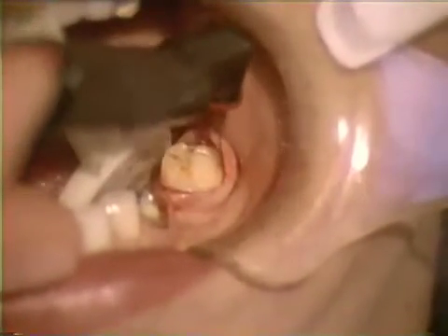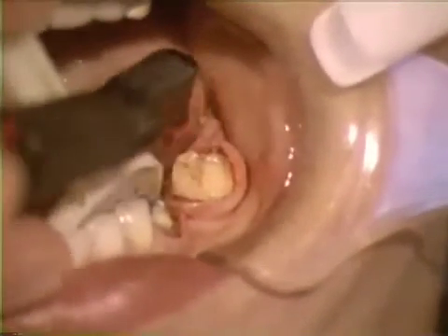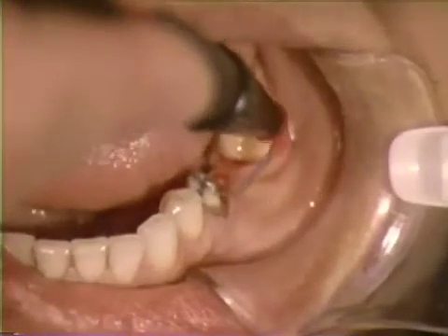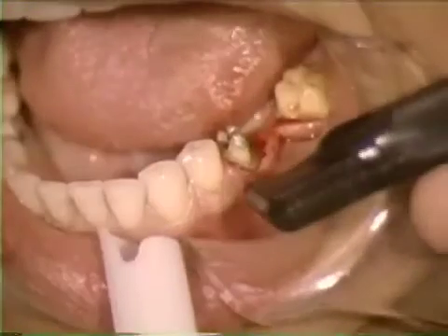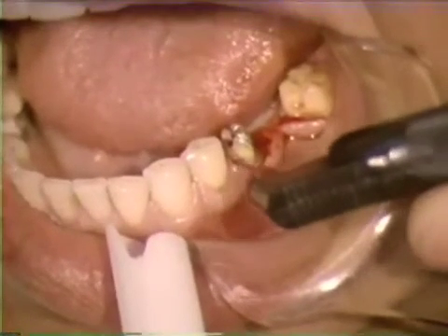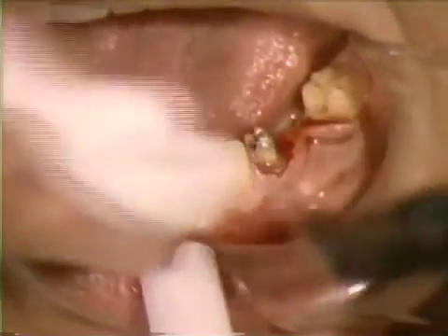Electrosurgical procedures provide the clinician with a convenient way to remove undesirable soft tissue. It must be emphasized that electrosurgery should be used for removal of soft tissue only and not for osseous surgery. The purpose of this program is to discuss the basic principles of the electrosurgical unit and technique and demonstrate applications of electrosurgery in restorative dentistry.